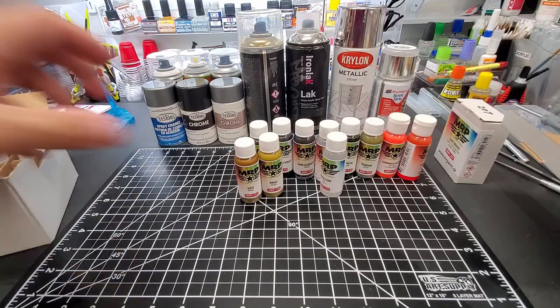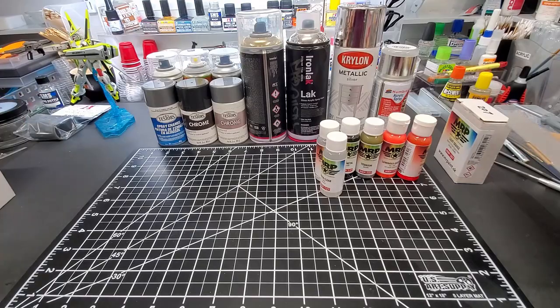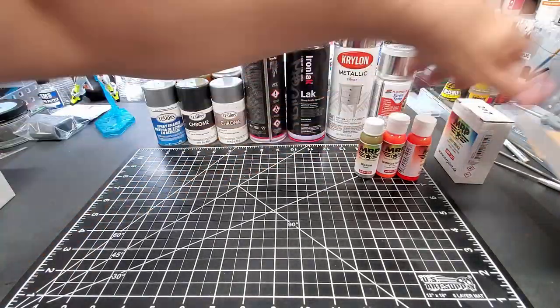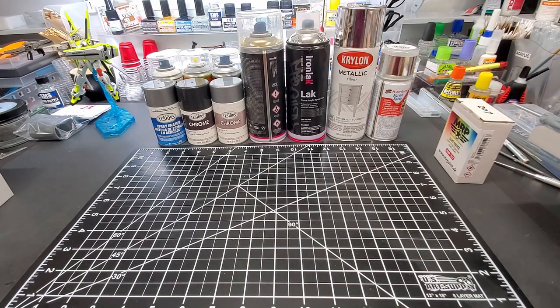It took a while to get the regular stuff, but when I found out they had all these metallic colors I tried to get them. Took a while — a place in New England has them, where I happen to live, and it took a while to get them even from him. He had them in stock but was overwhelmed with orders, you know, as the industry is kicking up because a lot of people are stuck at home.